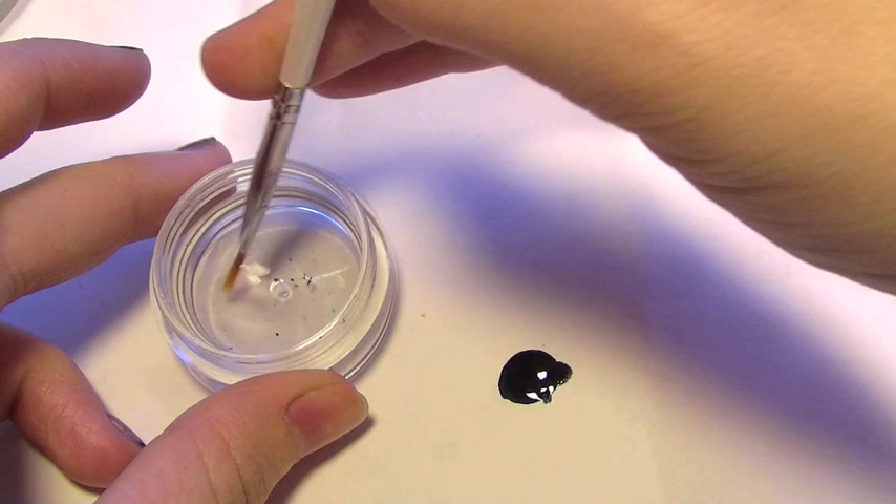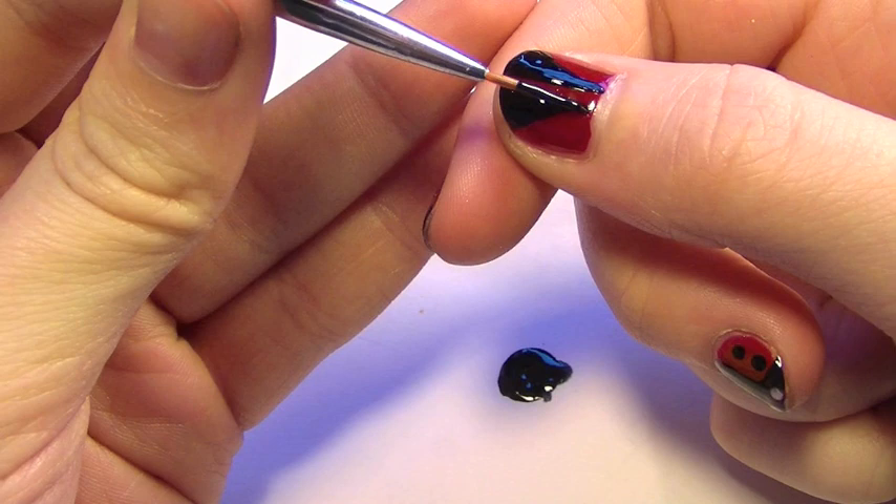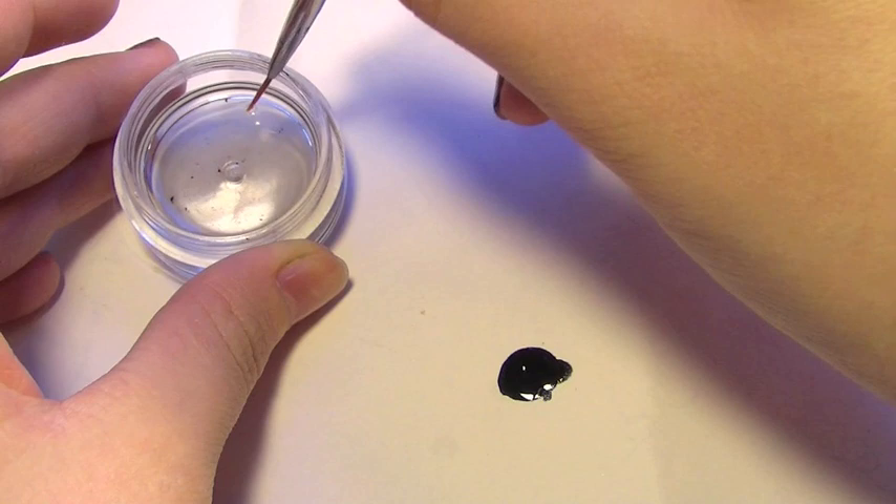Clean the brush, and now you're going to reapply the black just to make sure that you have a really good thick dark color. Clean the brush one more time.